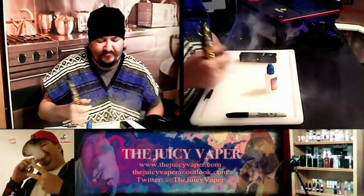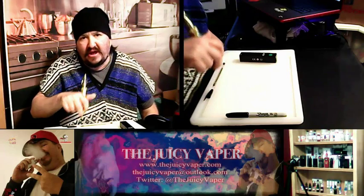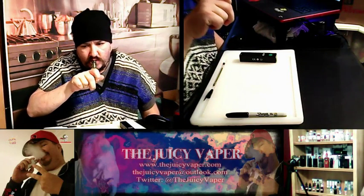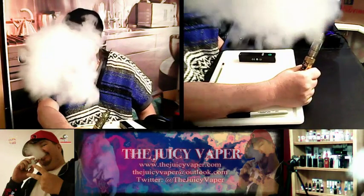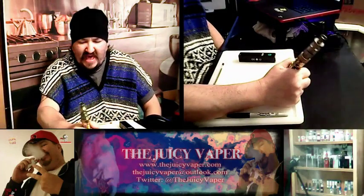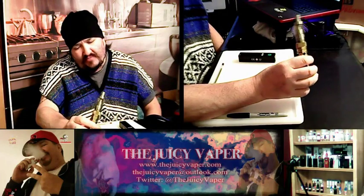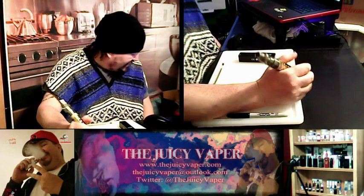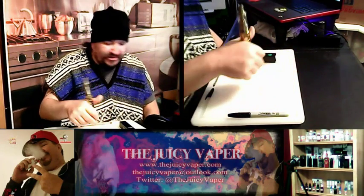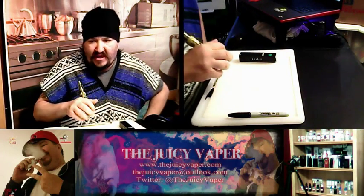Wow — that puts out a pretty nice little cloud. That's not bad at all. I'll say it's on par with my Cuboid Mini, maybe my iJust S which runs a 3,000 mAh battery. But the coil at 0.18 ohm resistance — that's not bad at all. I'm not mad at this.